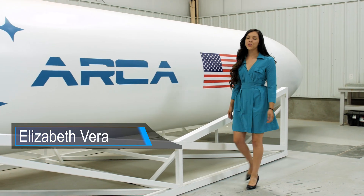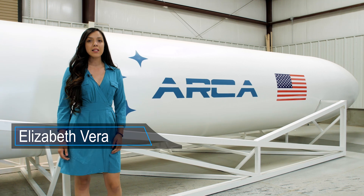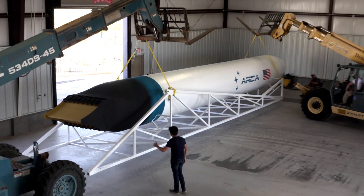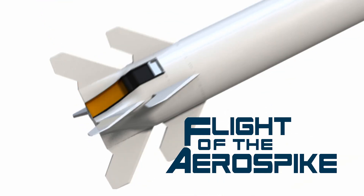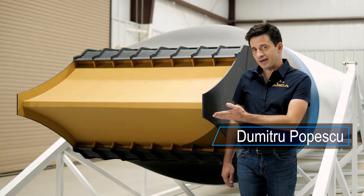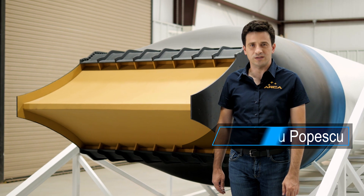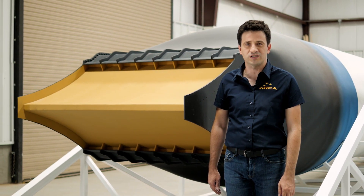Hi, I'm Liz from ARCA Space Corporation and today we're introducing a new weekly series about what it takes to fly an aerospike. The aerospike is a type of rocket engine that maintains its efficiency from ground level all the way to space, making it ideal for rockets that need to reach space in only one stage.